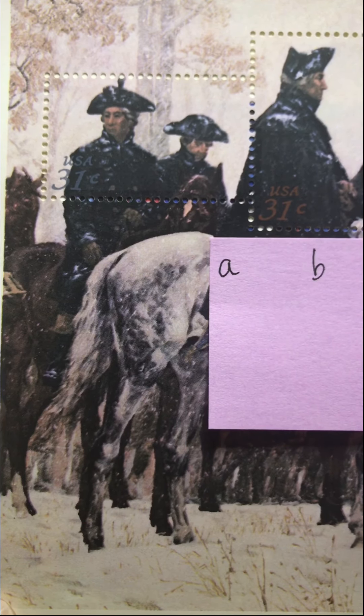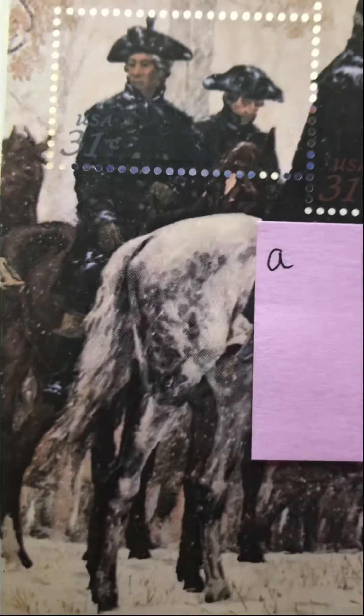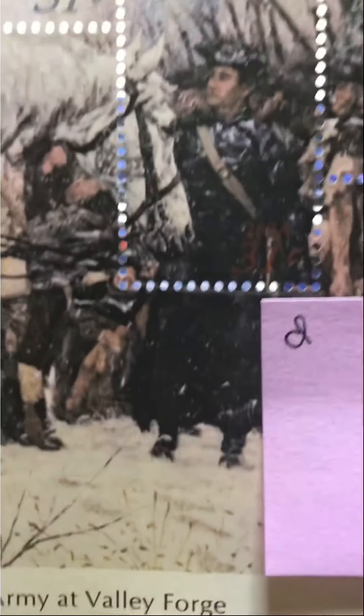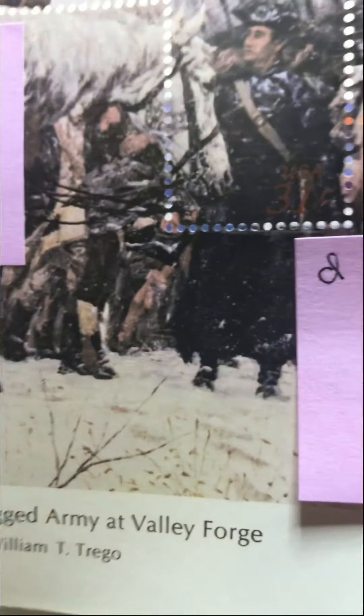It's very difficult to use these particular stamps because the 31 cent price of the stamp is very difficult to see. You can see it there — that gray one is easier to see. There it is right there in the bottom right corner, and there's this one in the top left corner.